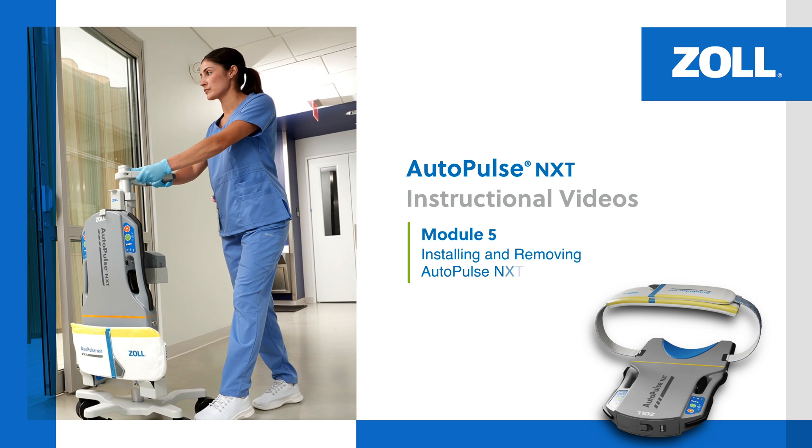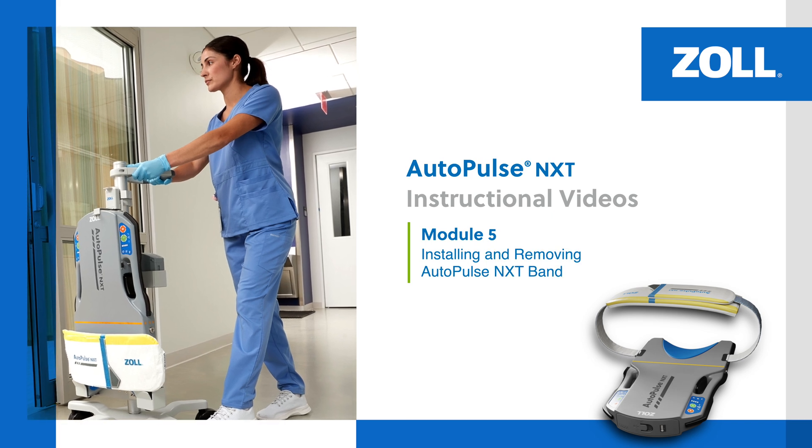In this module, we review how to install and remove the AutoPulse NXT band.